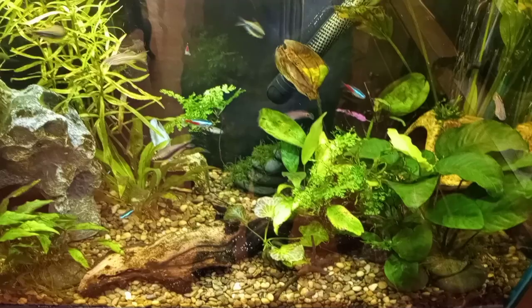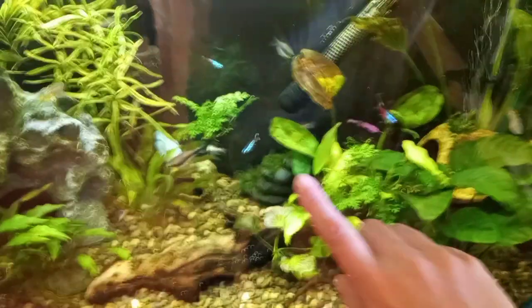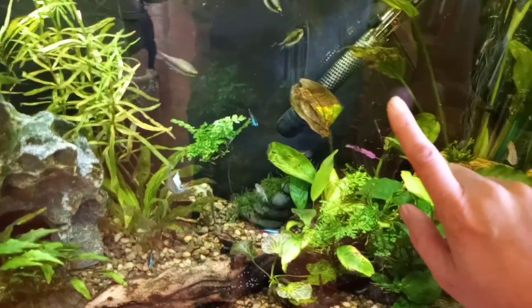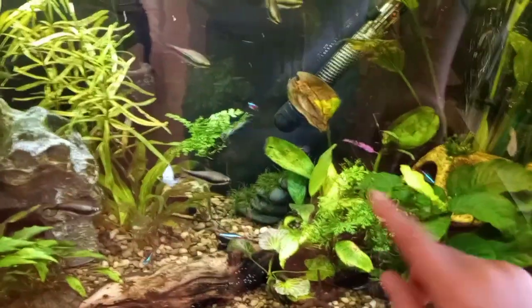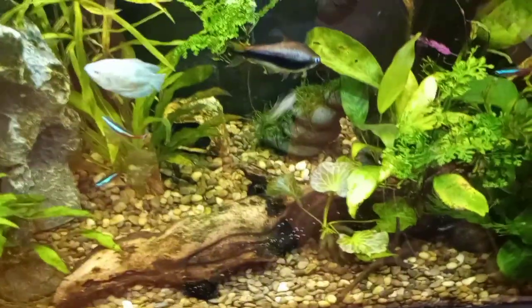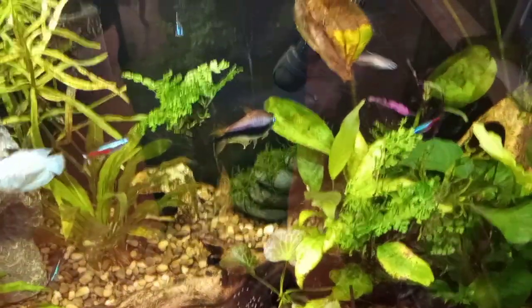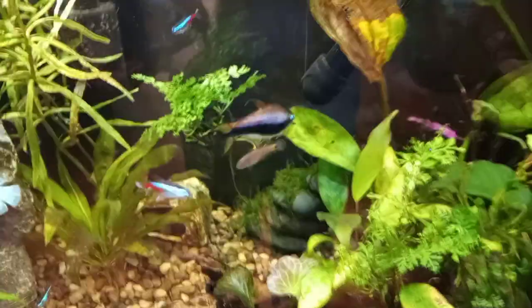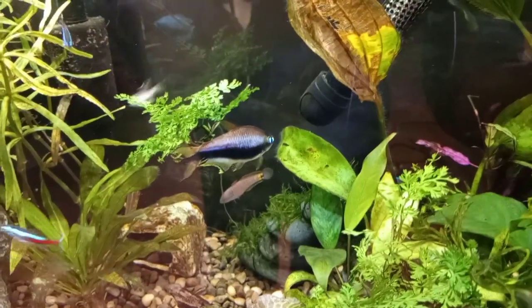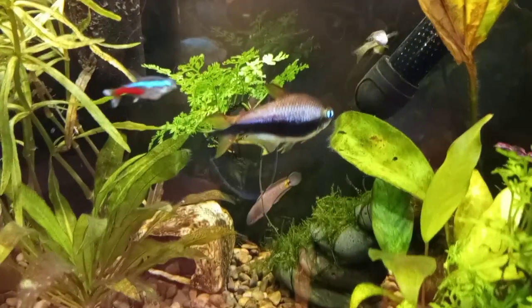I do have another piece of mopani that is soaking, that is going to go kind of leaned up in this direction that I will attach those two ferns to. There is my big male emperor tetra, Nematobrycon palmeri — he is a good two and a half inches, and I think he is just stunning.